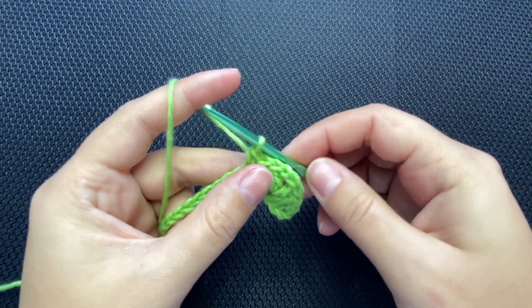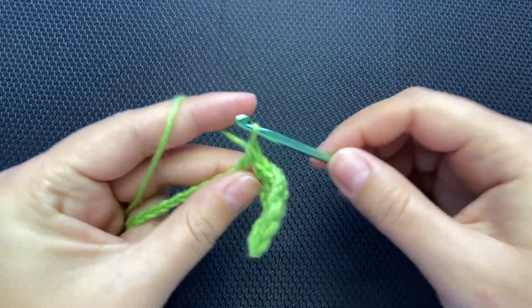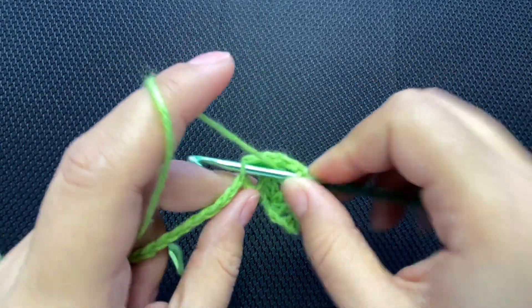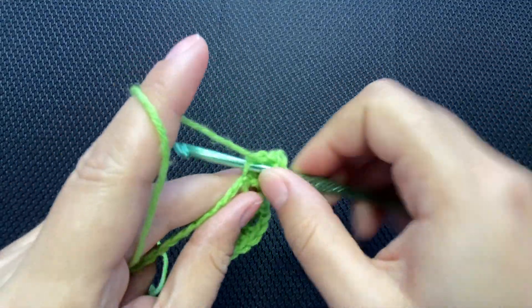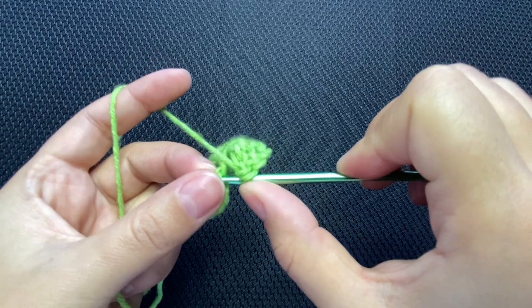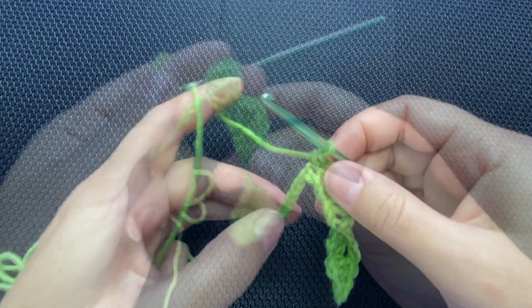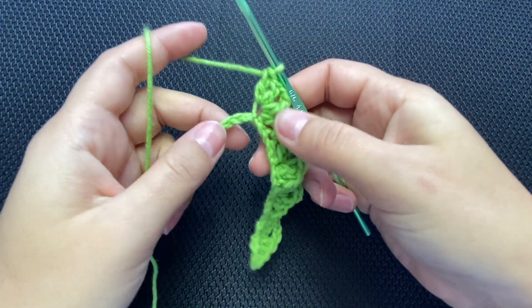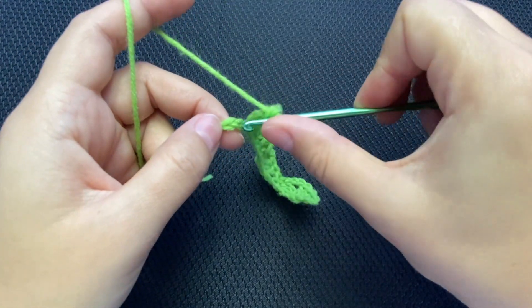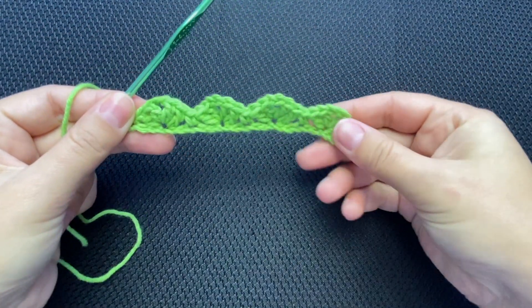Skip the next two and single crochet into the next. This shell is going to be the repeat all the way to the end: yarn over, skip two, into the next put two double crochets, chain two, two double crochets, chain two. Skip the next two, single crochet into the next. Repeat all the way to the end. If you followed everything correctly and skipped the right number of chains, you will be left with three chains — skip two and put a single crochet into the last. This is row number one.